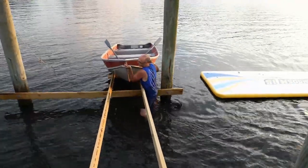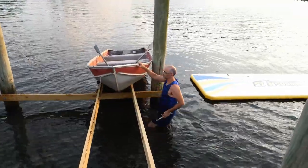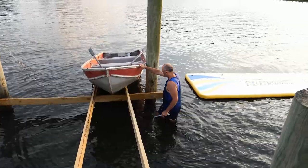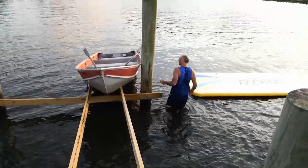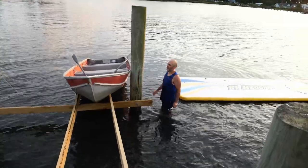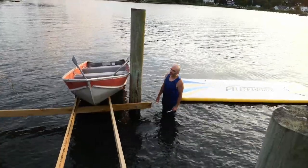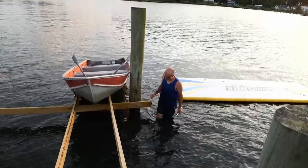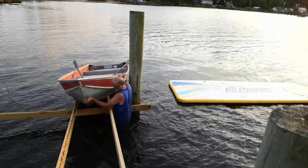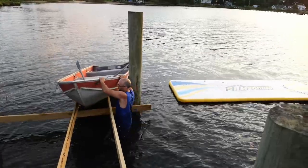And then I can take the plug out so that when it rains, it just empties out into the river. That works great — that's exactly what I wanted. It might not quite be wide enough, but I think it'll still work. I can shift over a little bit. It's on an angle. The back end needs to go that way.